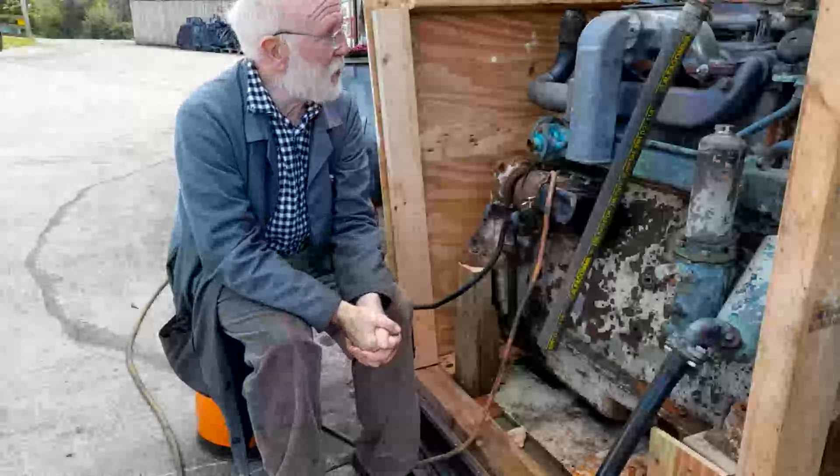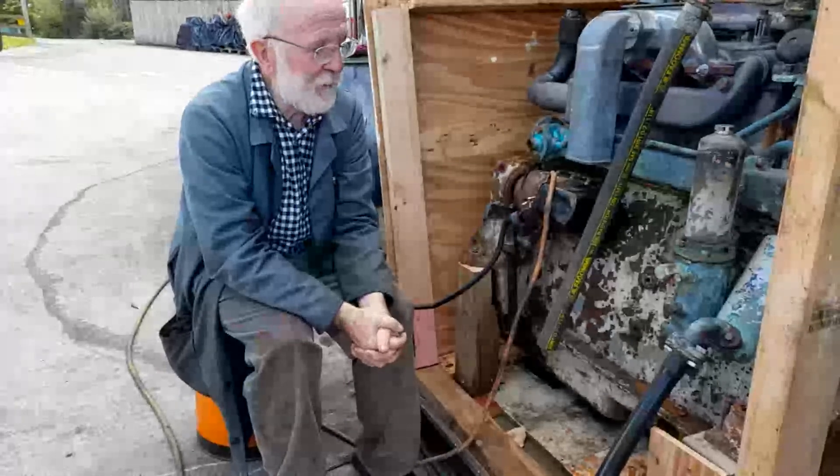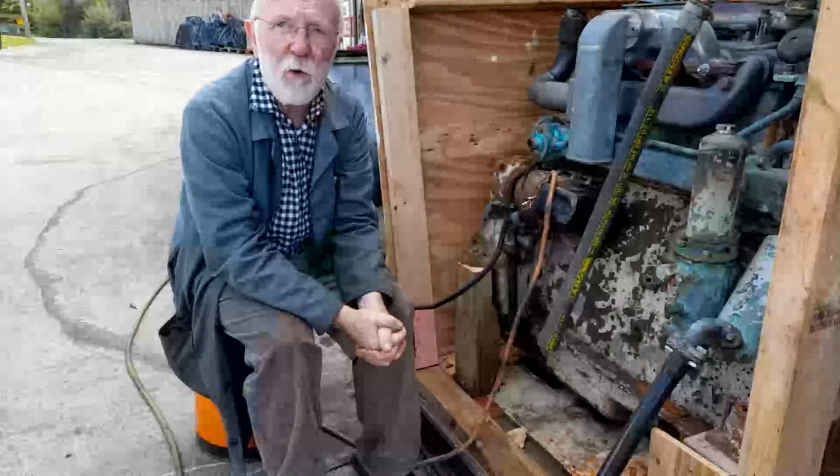As you can see, we do have issues with this engine, but I don't think they're serious. We'll dismantle her now completely and restore the whole thing. I look forward to that.